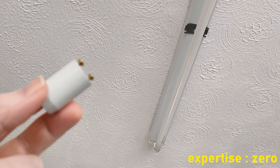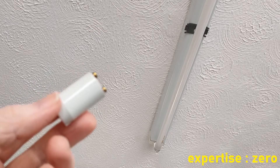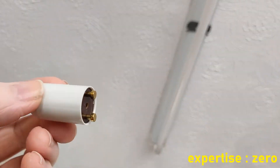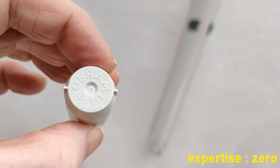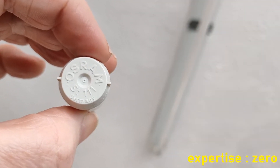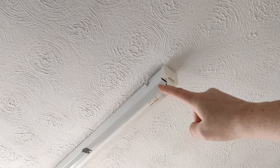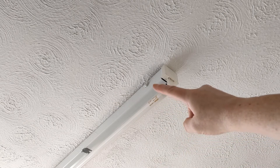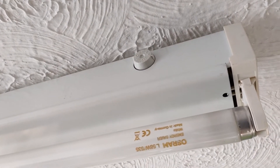Where is the starter for a fluorescent strip light? There it is there. Look mummy, I found it.